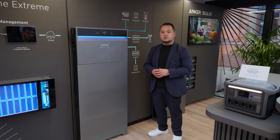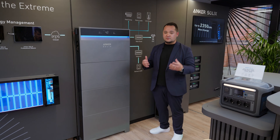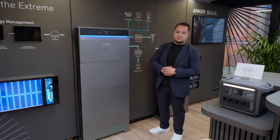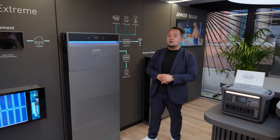Each battery module contains 5 kilowatt hours of energy and the X1 supports up to 180 kilowatt hours of capacity — you just place another unit next to each other. Another great feature of the X1 is that even if the grid goes down, it will still power your whole household.